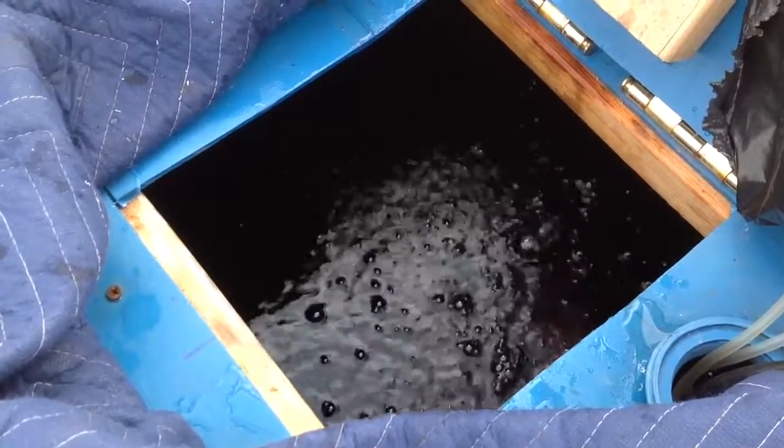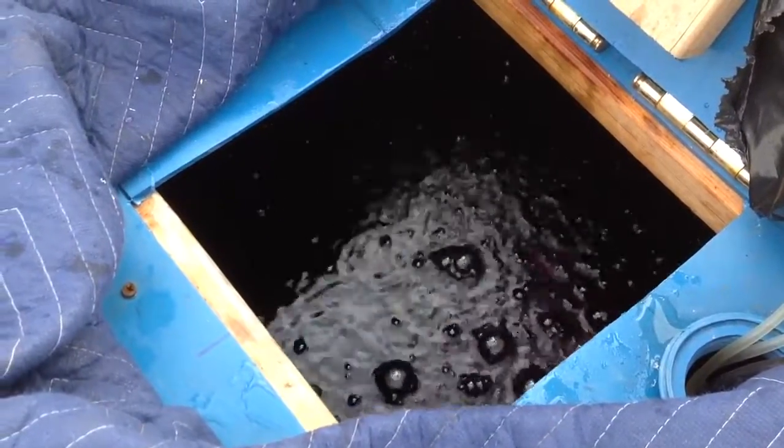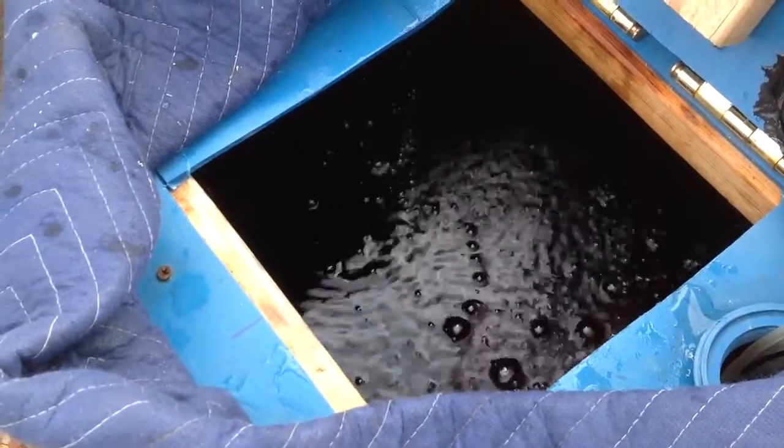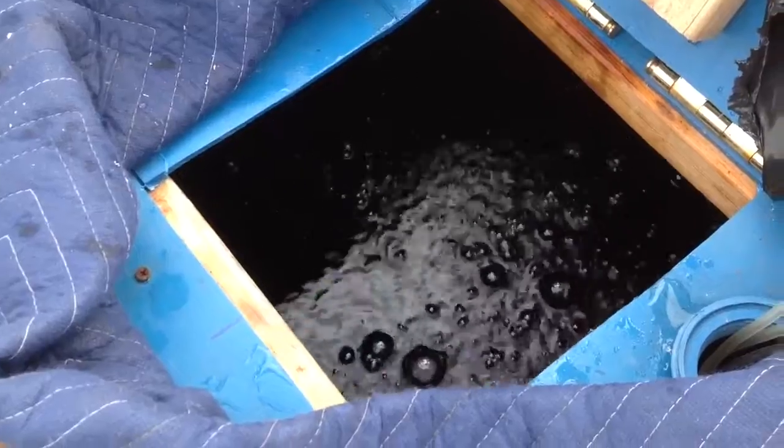Mike Knopp here, Hydroponic Gardening. I've got my nutrients in the barrel. As you can see, we've got 50 gallons of water in there.